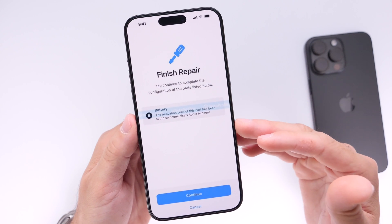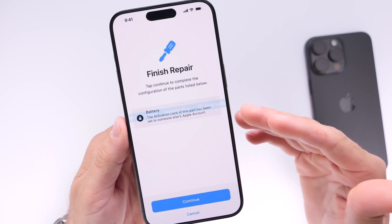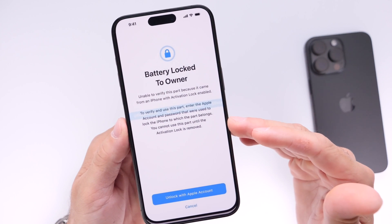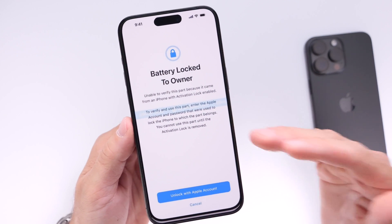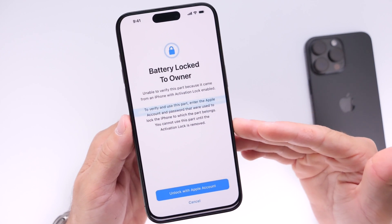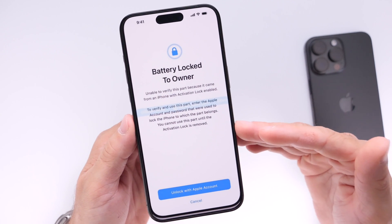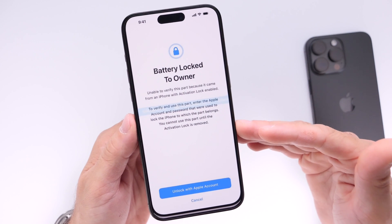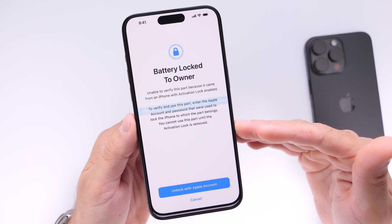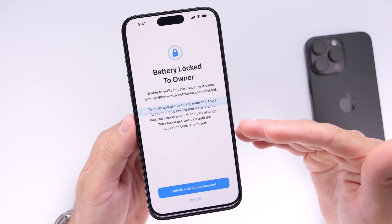Here's what the setup process looks like. Say you replace the battery on an iPhone with activation lock enabled — you go through setup and get prompted with 'Battery locked to owner.' This means the battery you just replaced was on another iPhone with activation lock enabled. This will hopefully prevent iPhone theft, because now even with activation lock, parts cannot be sold to a third party — they'll also be activation locked and won't be able to configure the battery until they have the Apple ID password linked to that specific device.